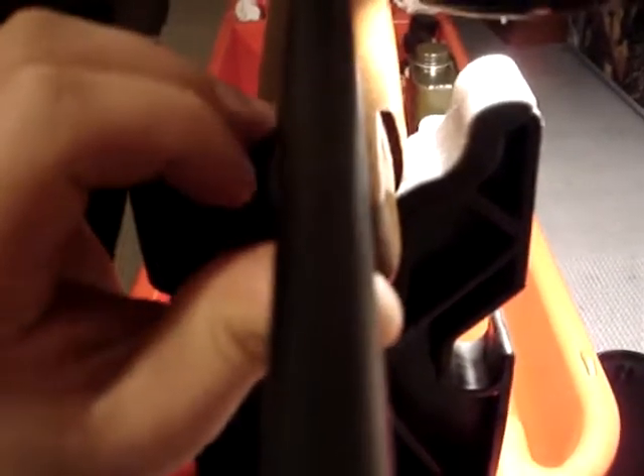Once again, you set it down and lift it up, set it down, and it lands more on this side of the stock than the other side. As you can see, the other side is a little open.